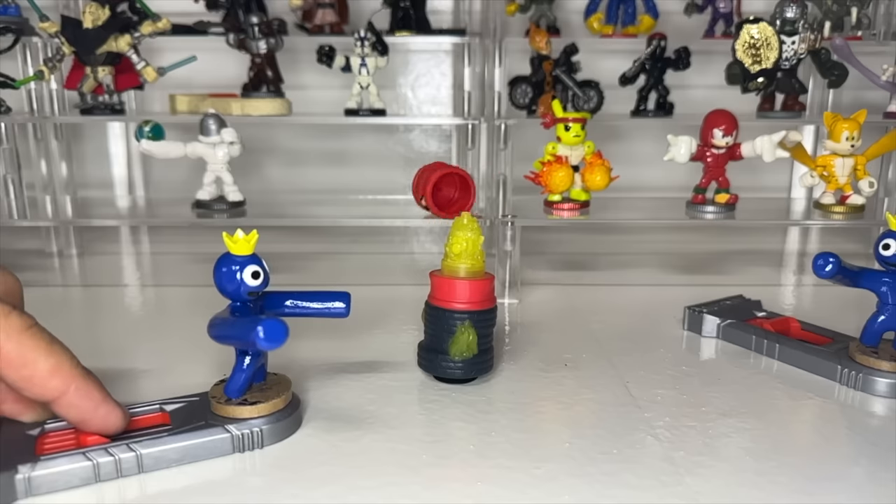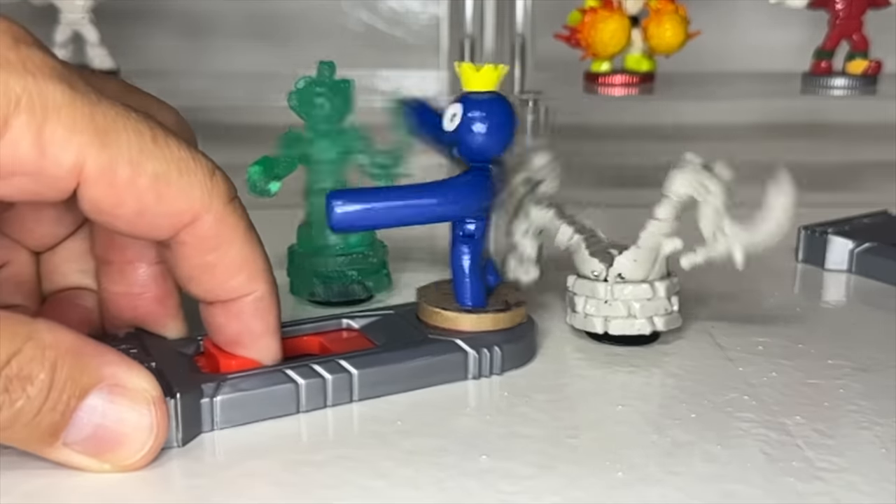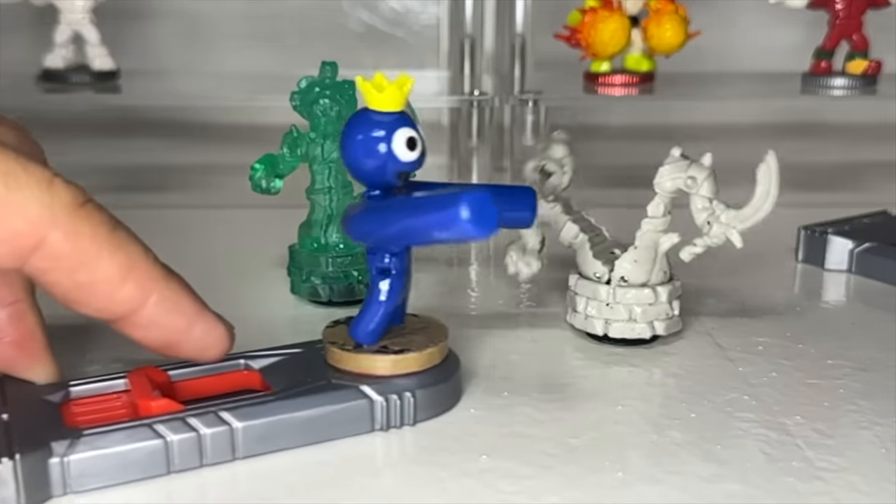Once he gets his stumps on you, you're done for. As you can see, he's not to be taken lightly.